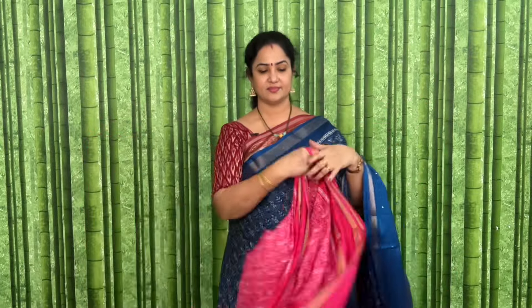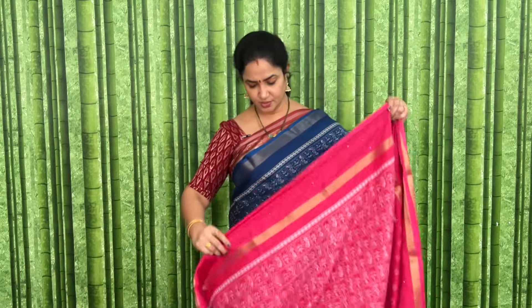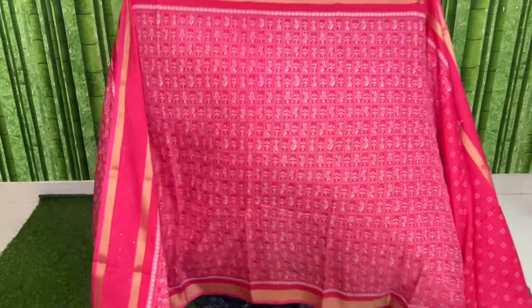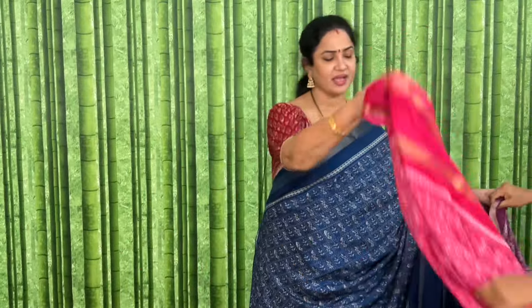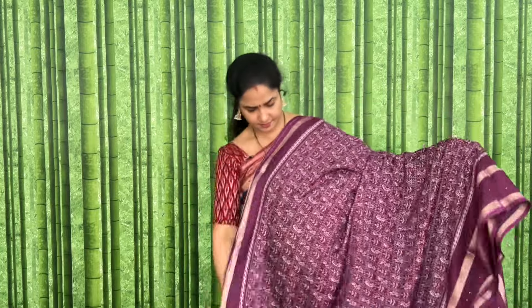Let's look at the pallu and blouse. Let me show you the height — this is the height. Normal height, quite impressive. Short ga emi leru. This is wine color — let's check the price.